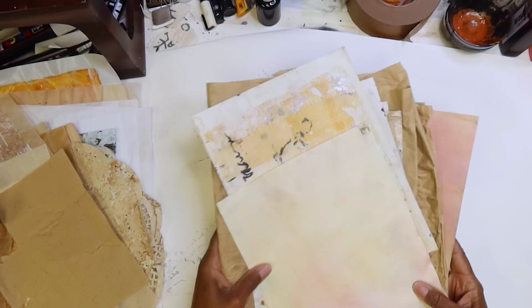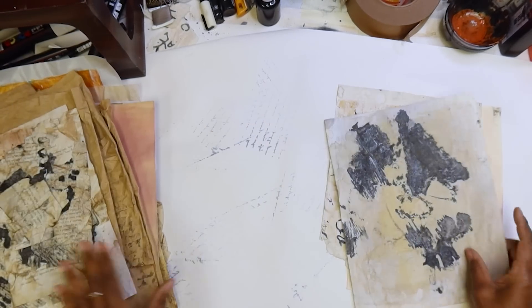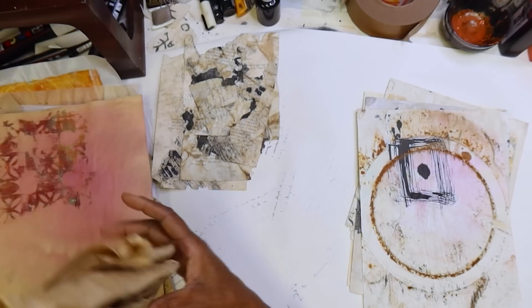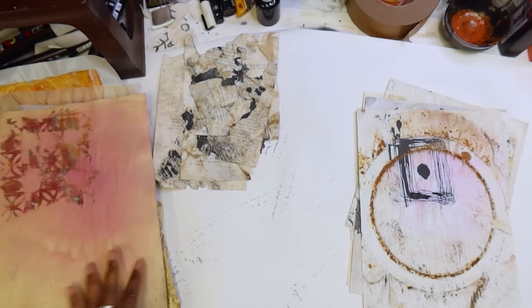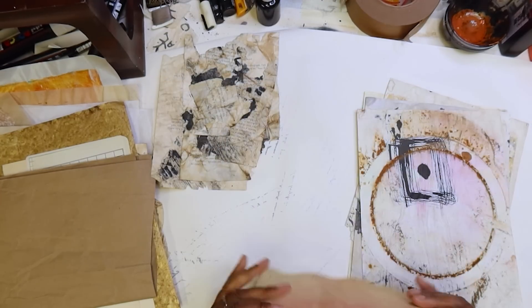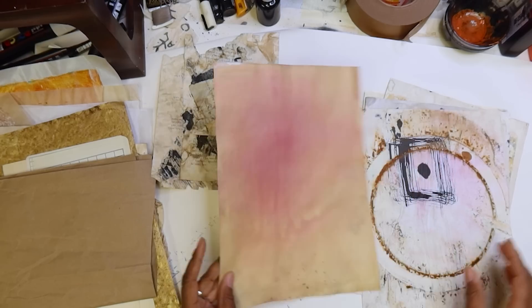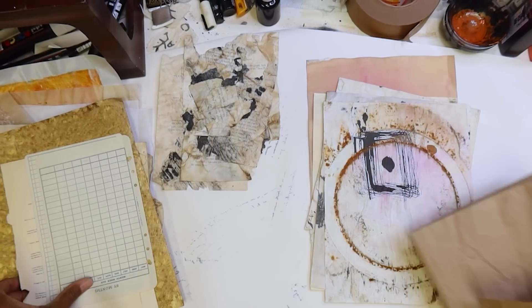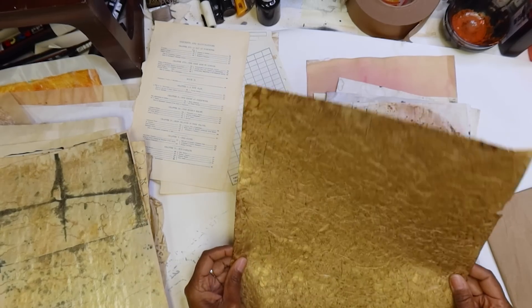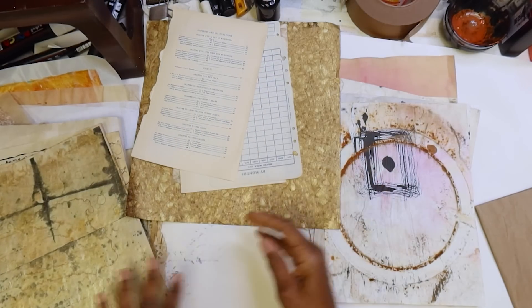So, eight and a half by 11. I'm going to start with that, so let's get all of our eight and a half by 11 sheets separated. These smalls will go there. These bigger ones I'm going to put to the side right now because we're going to come back to those. This is a full sheet — it's a little larger than eight and a half by 11, but I like that it's already a folio. I think I'm going to work the whole thing as one unit. These are smaller pieces — we're going to use more of these as collage pieces.